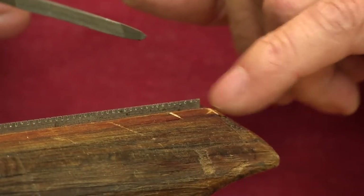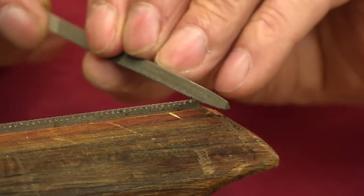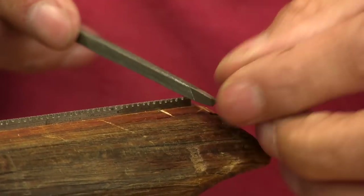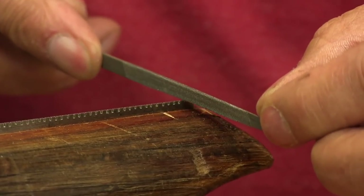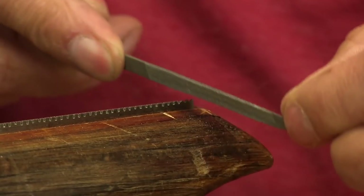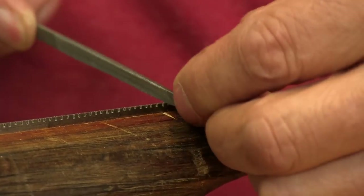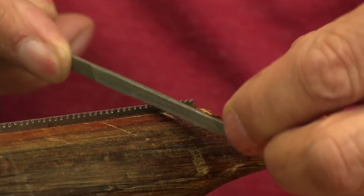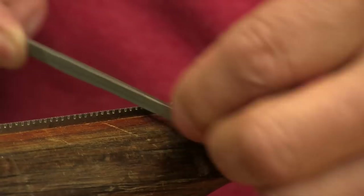I'm starting at the toe and working towards the heel. I start on the back of the tooth — the one with the shallow slope — keeping the file vertical at 90 degrees to the length of the plate. Just two strokes per gullet for now as I go along — I'm just deepening the notch and establishing the back of the tooth at this stage, giving the saw its tooth pattern.